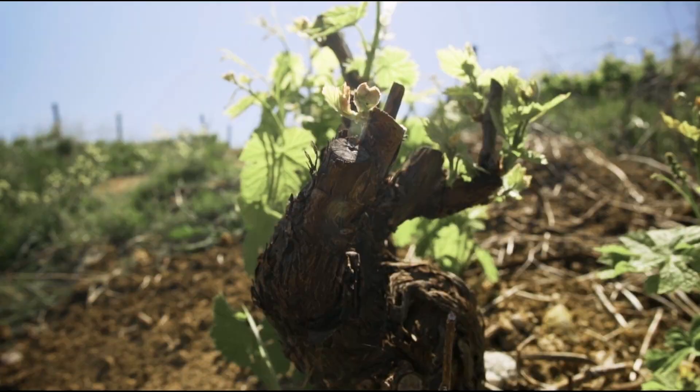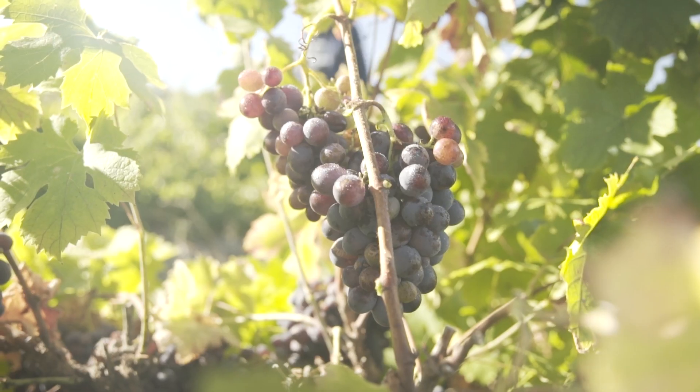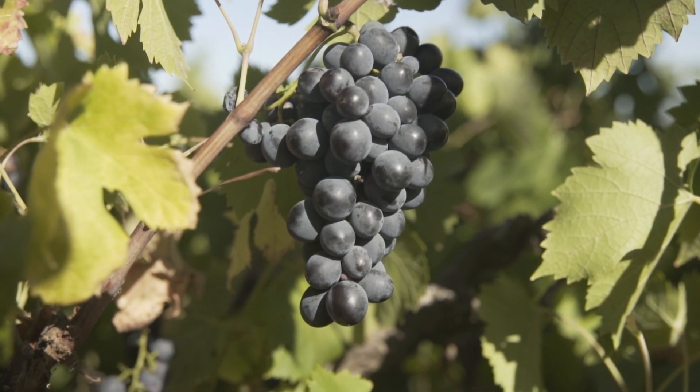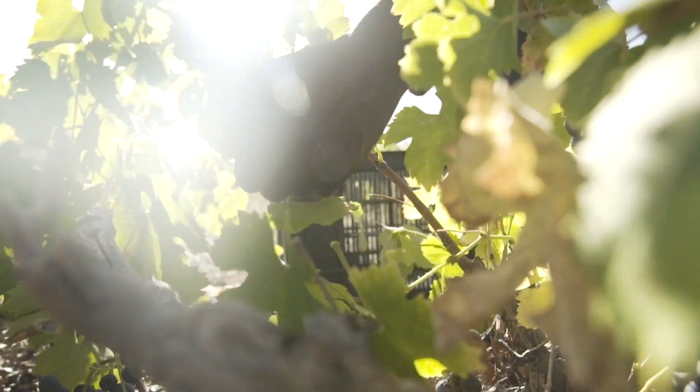It's planted to this beautiful block of Cinsaut. The vineyard was planted in '91, so it's almost a heritage vineyard. Cinsaut was very popular in the '50s, '60s, '70s. It was a variety that could bear lots of tons, and farmers were paid per tonne. So the more you could deliver, the more you were paid — that's why Cinsaut, Colombard, and Chenin were very popular varietals.